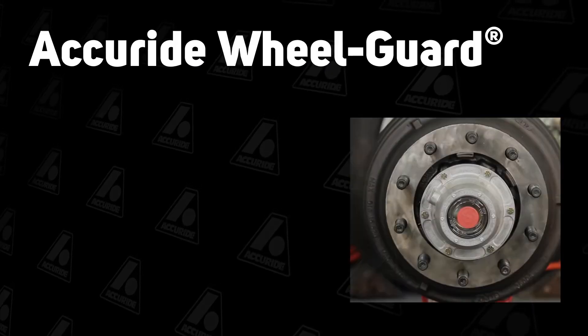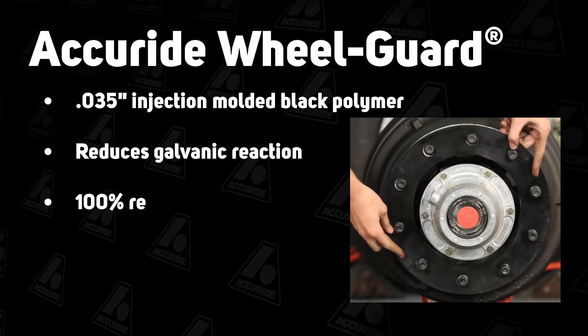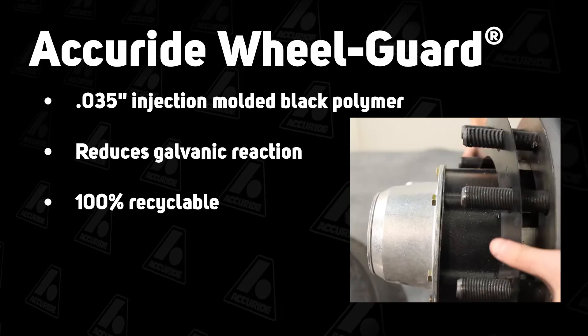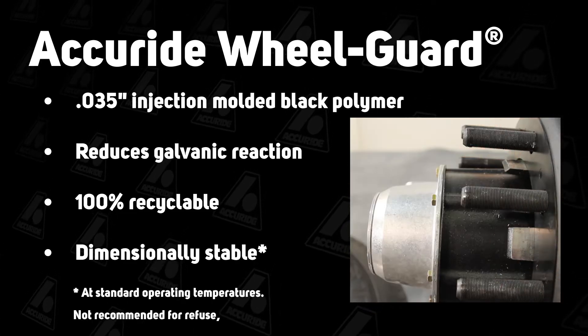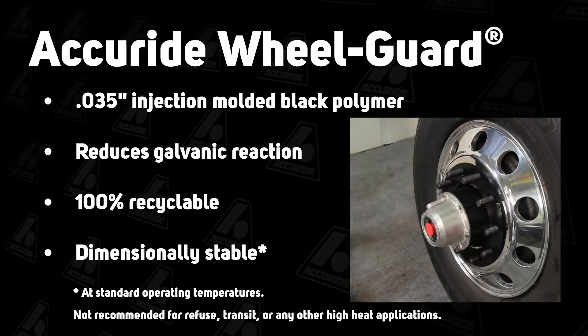Accuride wheel guard separator plates are designed to prevent galvanic corrosion and are made of a proprietary polymer that's 100% recyclable. Our wheel guard separator plates are designed to be dimensionally stable at standard operating temperatures, which helps maintain clamping force.